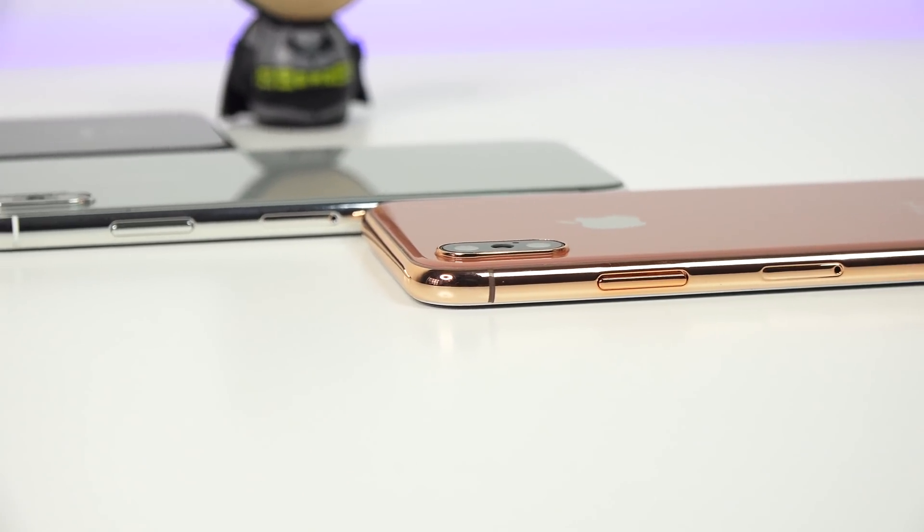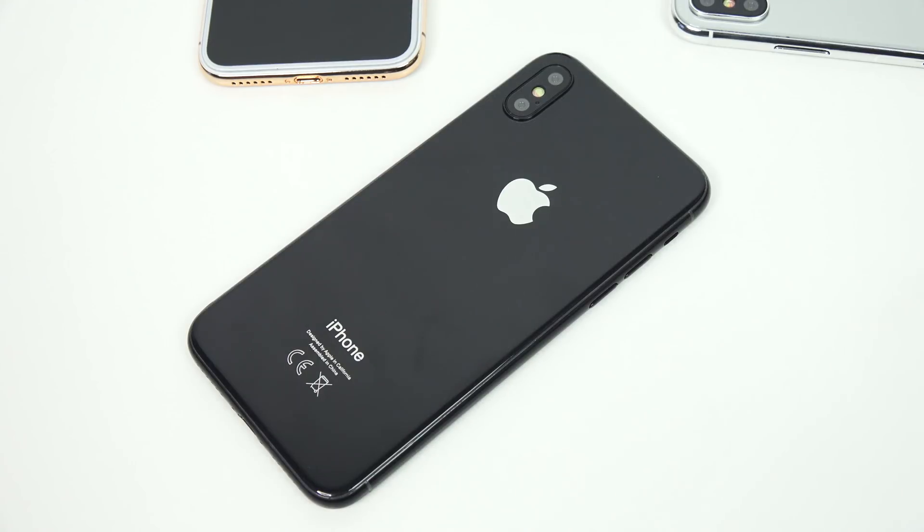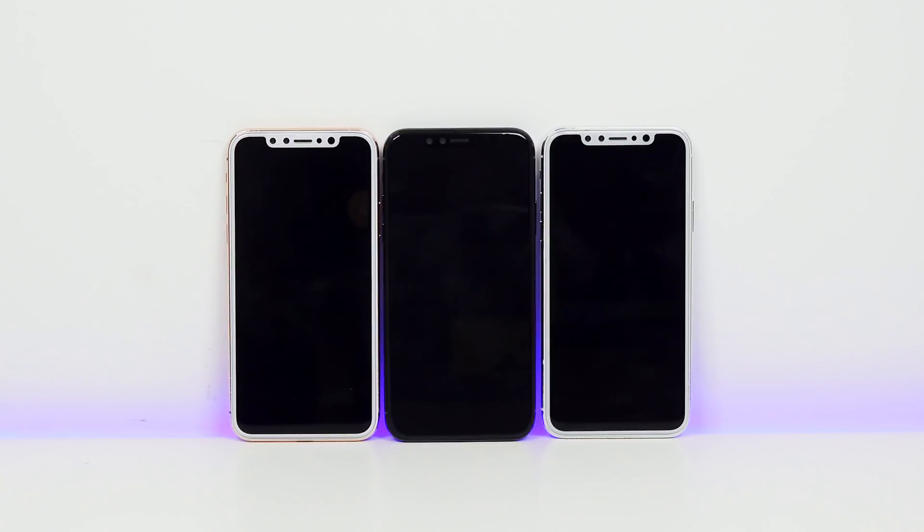The overall look and feel of the iPhone 8, especially with its prototypes, looks really nice. Depending on what you want, especially if you like the black, that will give you that all-around feel with the AMOLED display on the front, the black glass back — giving you something that looks really nice, as you can see with the black version sitting in the middle between the copper gold and the silver.